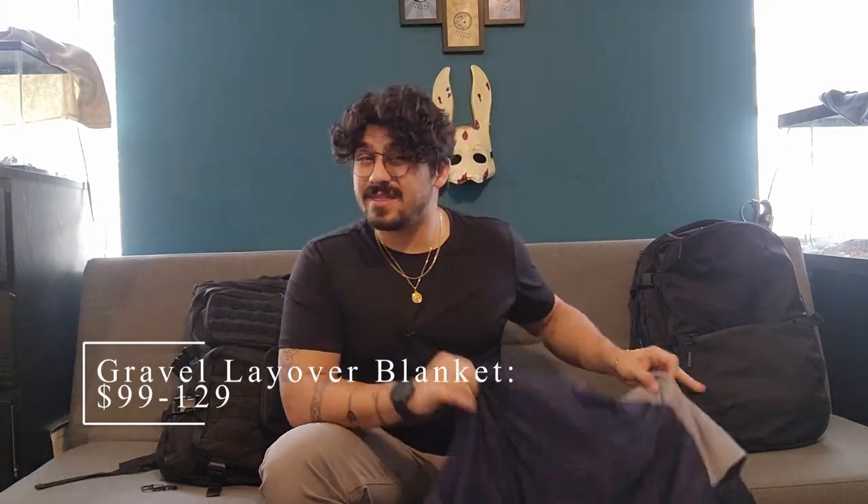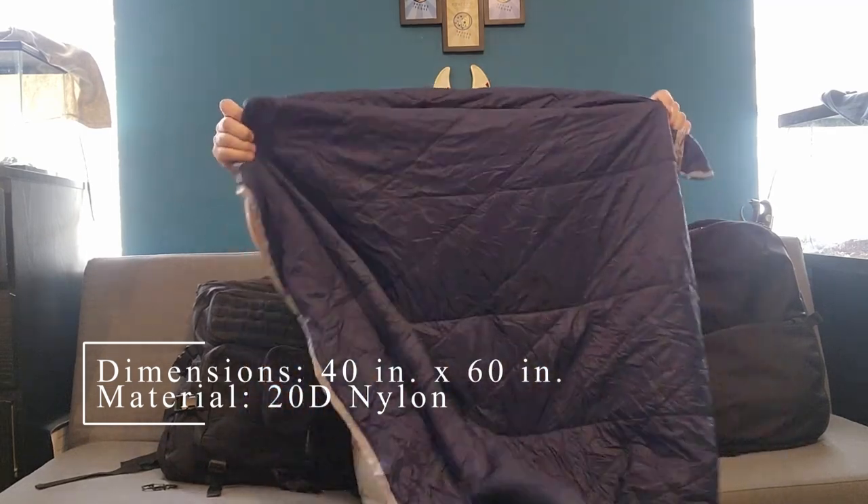Starting off at about $100 to $110, you get this nice size blanket. It covers your legs completely. It has a pocket section of the blanket that works like a snuggie where you just slip in your feet and it stays in there.